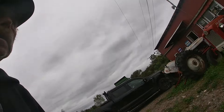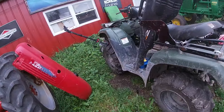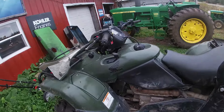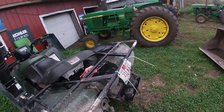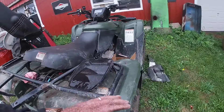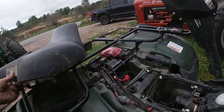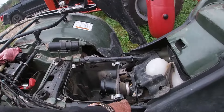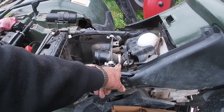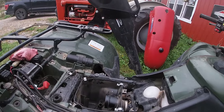We've got a Honda Foreman — just got the starter in for it. I've already started to tear down on it, took the battery out. The starter's down in there so I need to get that in yet; that'll be going back together.